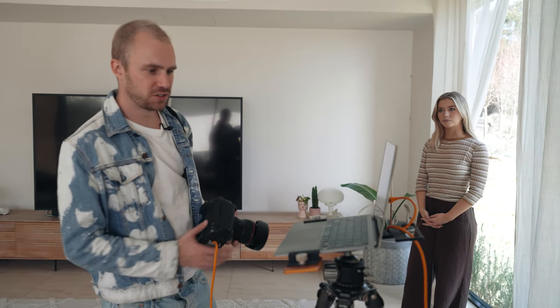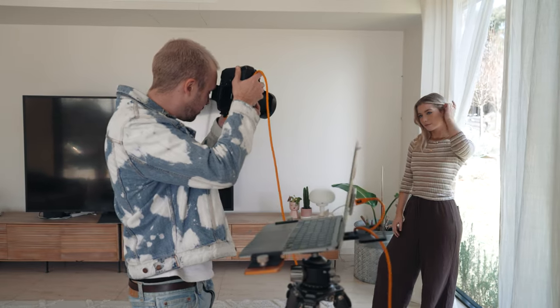We're just doing a quick one without any lighting so that we can compare and contrast the four setups. I'm just going to take a few shots with Liss first, just to see how it all looks.